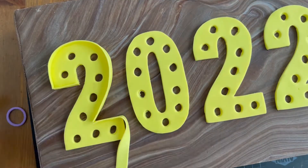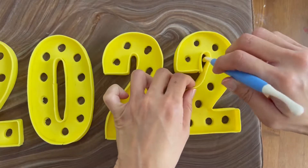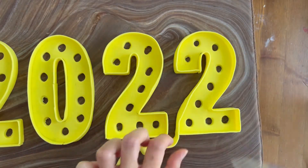Cut out thin strips of fondant for the walls. They're going to look the best if they're the same thickness and height. Brush on a little water and then wrap each number.